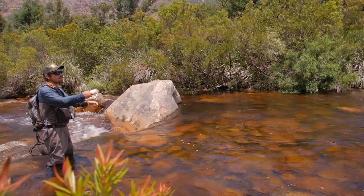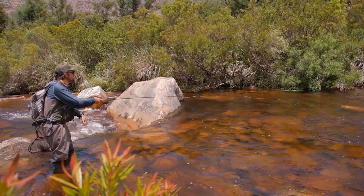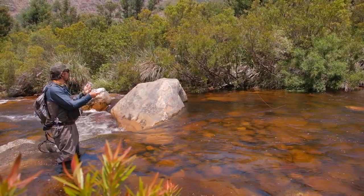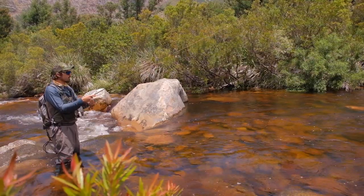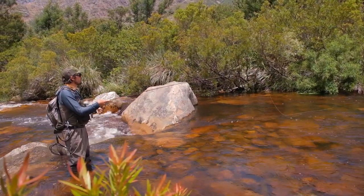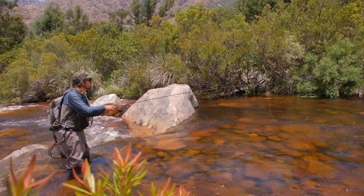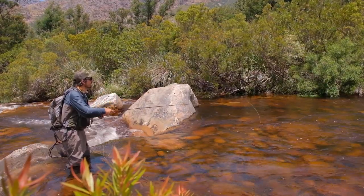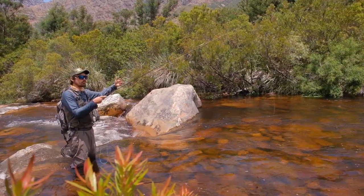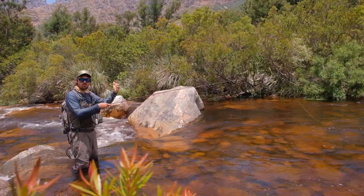We actually want to drift it close to the branches as well, so let's put in one cast right under there. Perfect drift. I just wanted to illustrate that you don't necessarily go and make that cast the first time — even though if you're experienced you can do that. Sometimes the best approach is just to make it short and then extend it slightly closer and closer. That way you methodically and systematically go closer to the branch, and this will also help you cover more water effectively.